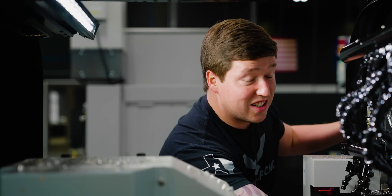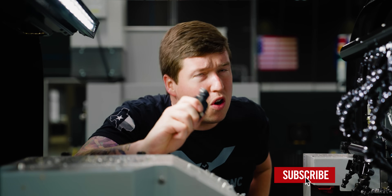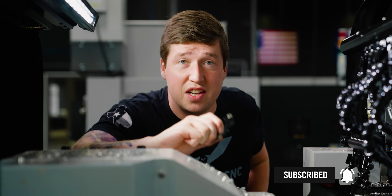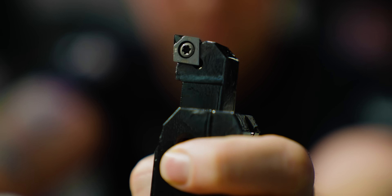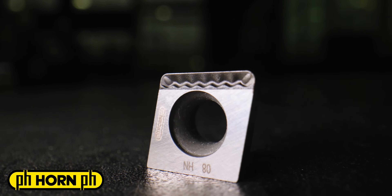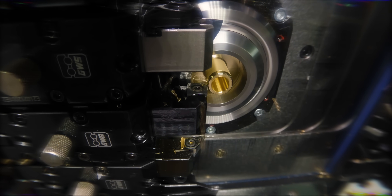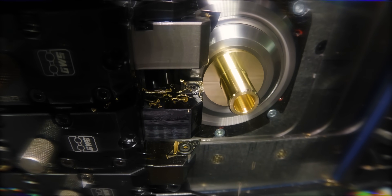This PCD insert is insane. Horn actually put a chip breaker somehow in the tip of this PCD insert. I don't know how they did it, but I was really impressed — on the ID and the OD of this part, I threw these inserts in and got a perfect micro finish. So for the small tools game, PCD inserts from Horn worked really, really well. And now onto the next thing I want to talk about: the holders.